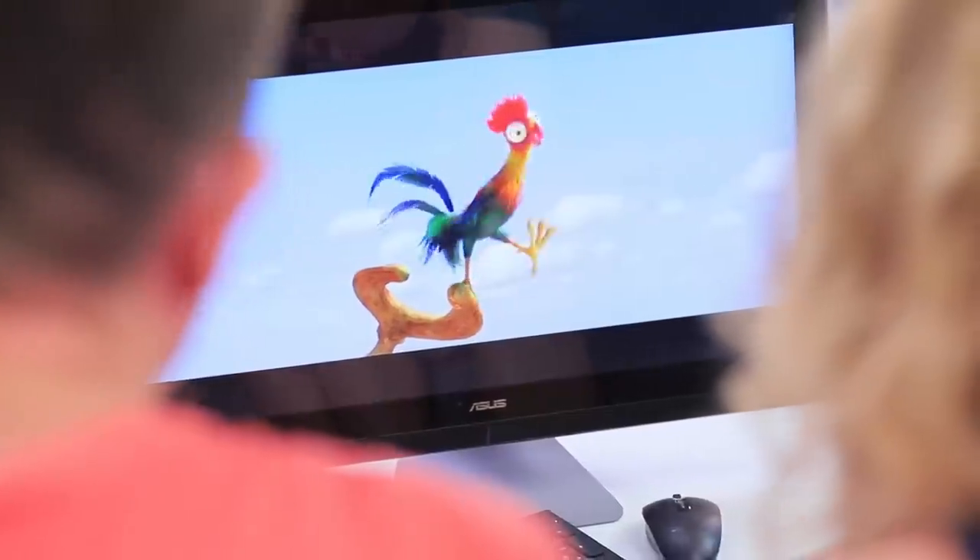We love Heihei, the silly rooster from Moana! Bop, bop, bop! You look like a chicken! Oh wow! The real Heihei appeared all of a sudden! He brought Moana's magical necklace with him!